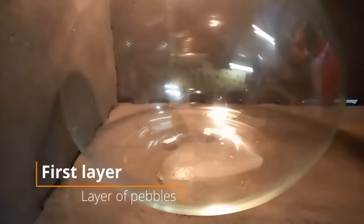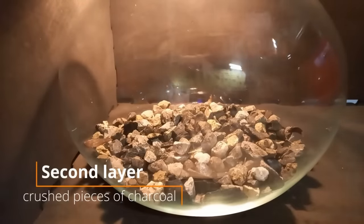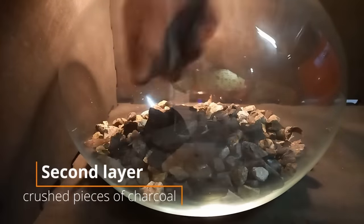Now it's time to build the ecosystem. You need a jar to make an ecosystem in a jar. The first layer is a layer of pebbles, which will act as a reservoir layer for excess water. The second layer is a layer of activated charcoal — but I just threw a whole barbecue in there.